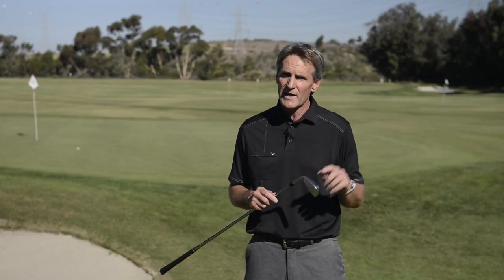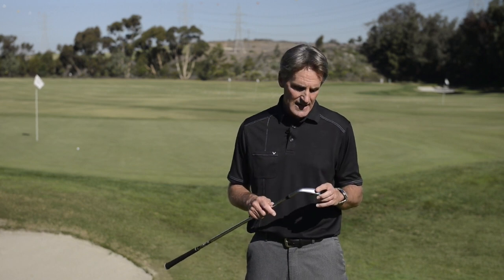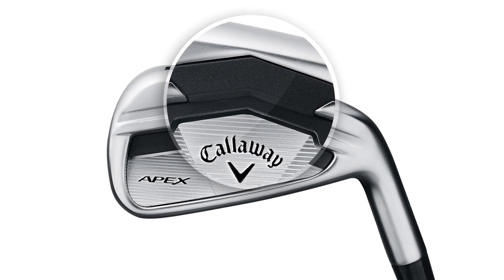The CG is a little higher on the short irons to keep the flight flat, which is what the majority of good players want, and then we put a little polymer in the back to absorb vibration. So really a great feeling, great looking, high performance forged iron.